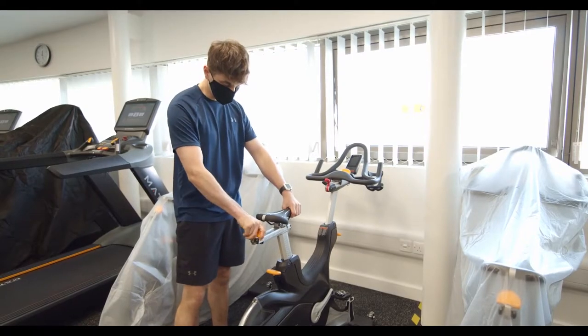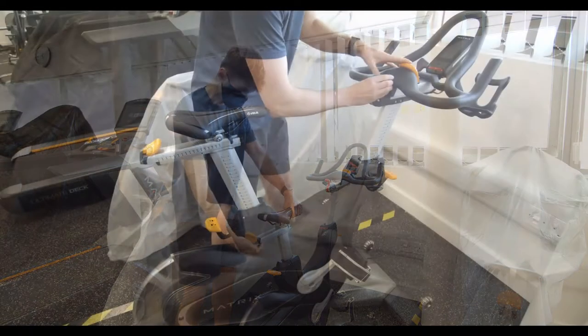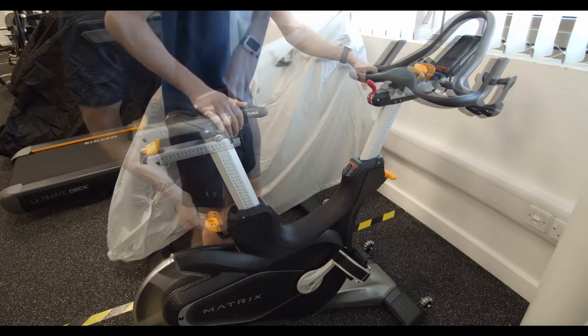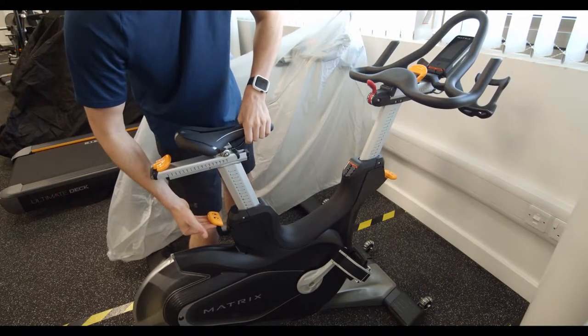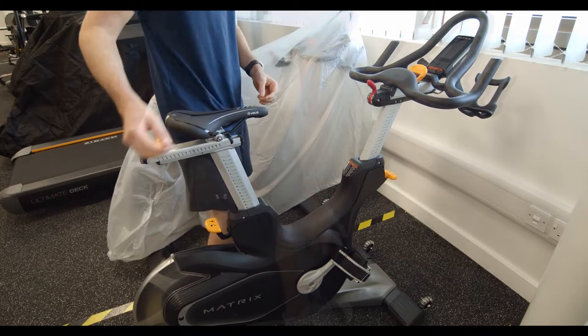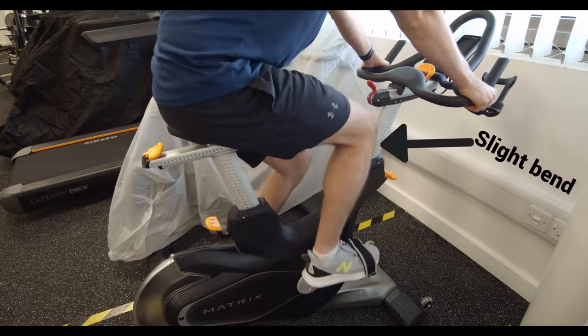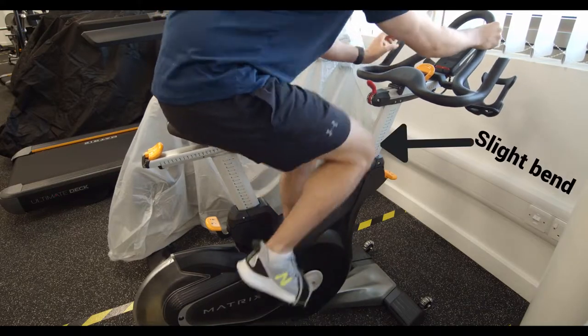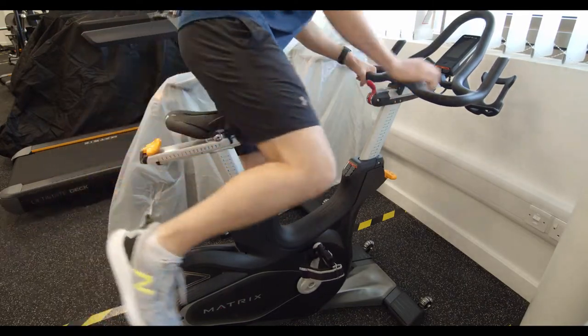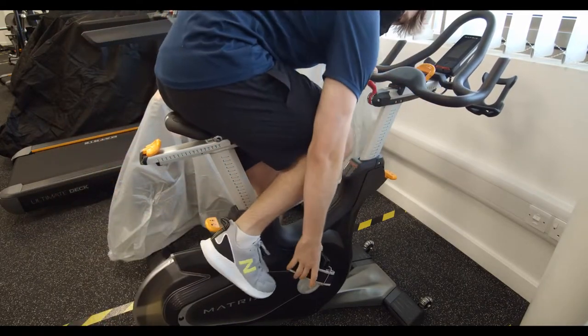Next up is the cycling machine. This has four adjustment points, so make yourself comfortable. When adjusting the seat post height, try and make it around waist height when you're standing next to it, so that when you're sitting down your leg should have a slight bend — it should never be fully locked out and straight. When you get on the machine, either clip yourself in if you've got the right shoes for it, or strap yourself in.